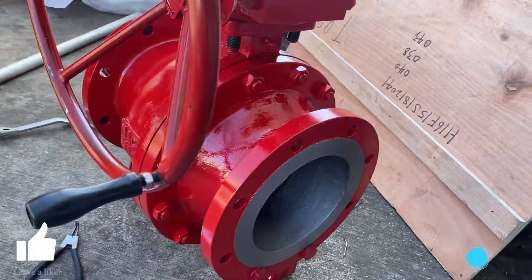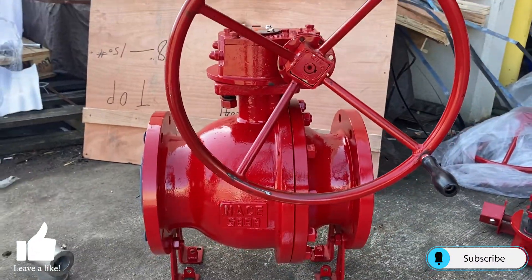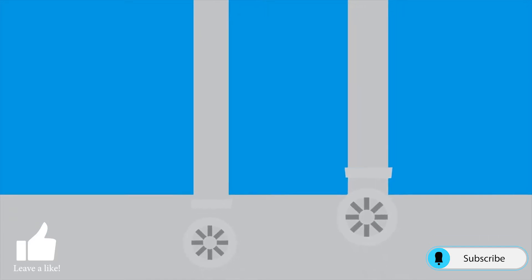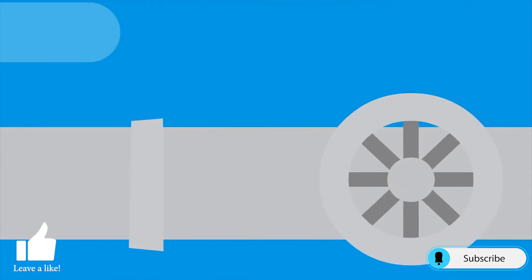I hope this video was helpful in giving you an understanding on how to mount a gear operator onto a ball valve. If you enjoyed this video please like and subscribe for more valve videos. Thank you for watching Everything Valves and we'll see you in the next video.